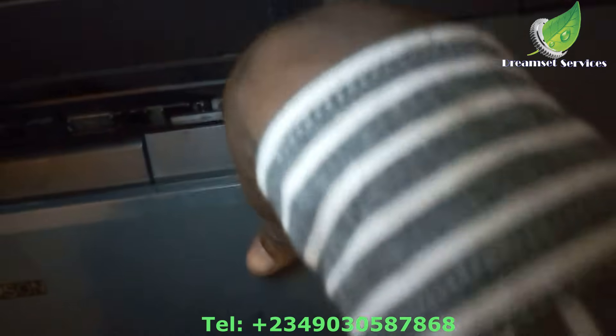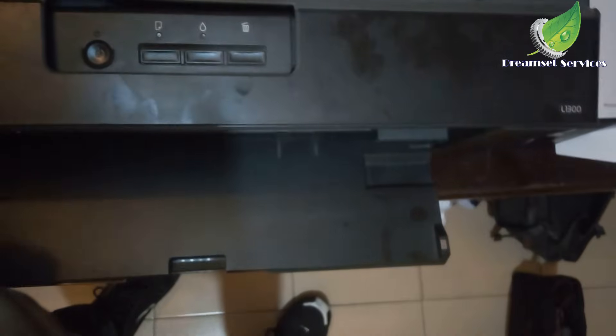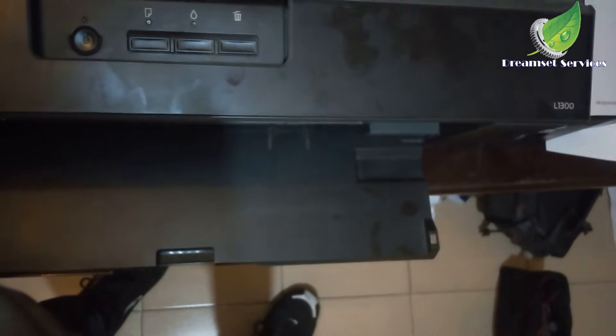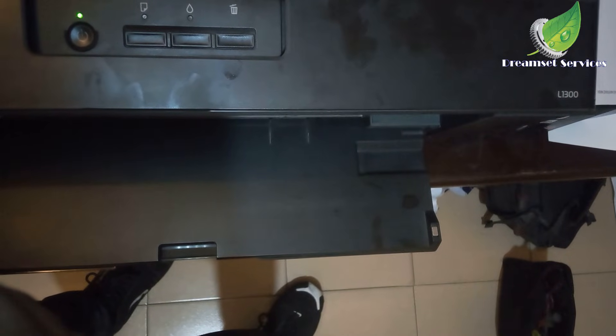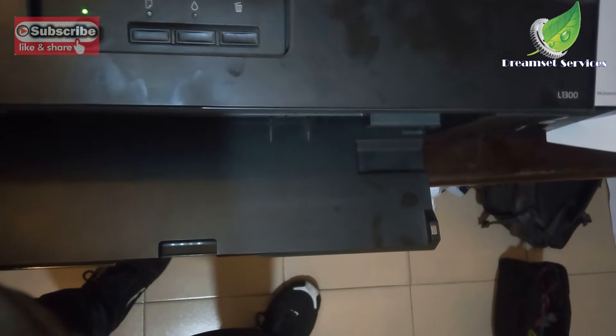You are going to roll it until you see the two white prongs come outside. The two white prongs are supposed to come outside. That way I have been able to reset the carriage, so I'm going to restart the printer right now.